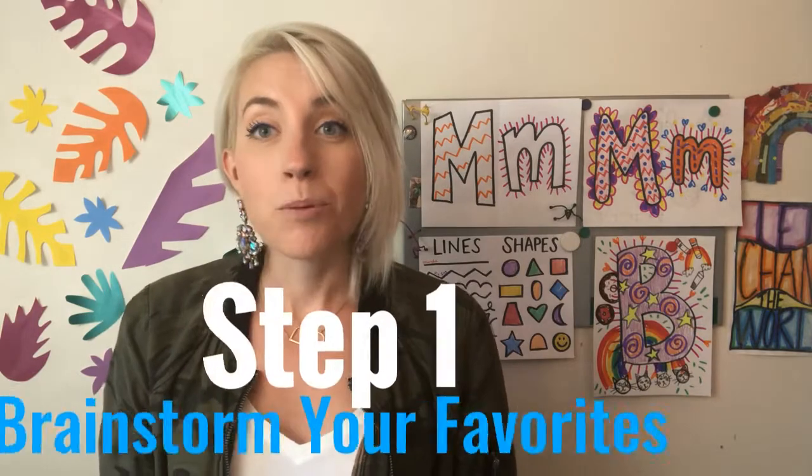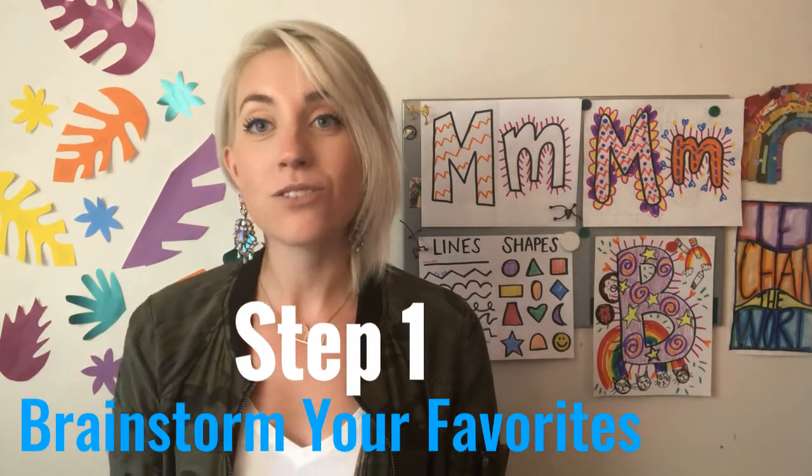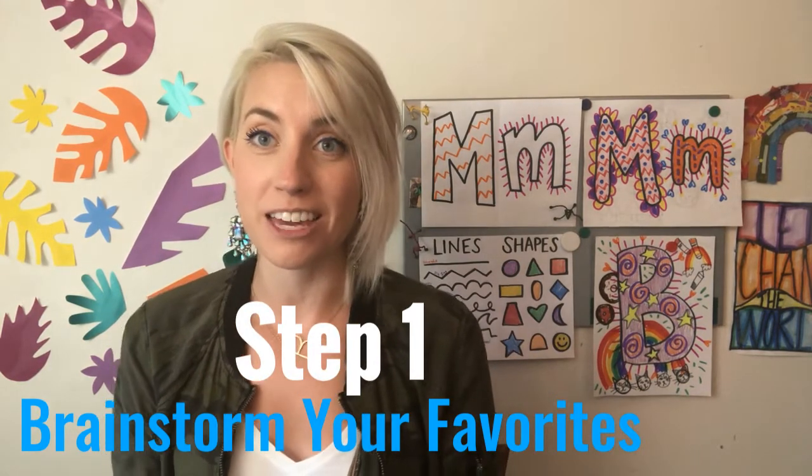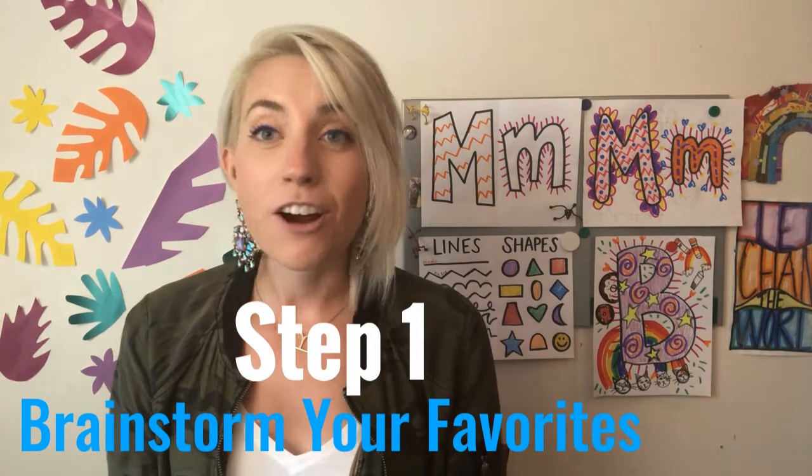So get ready for it. Step one today will be some brainstorming. We are going to figure out pictures that go along with some of the things that we love, things that we enjoy, and some of our favorites.